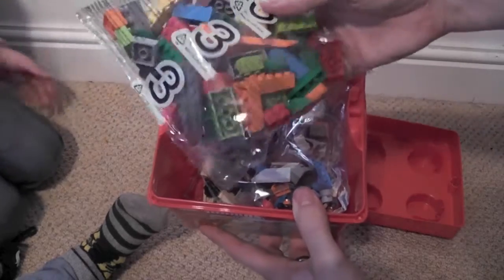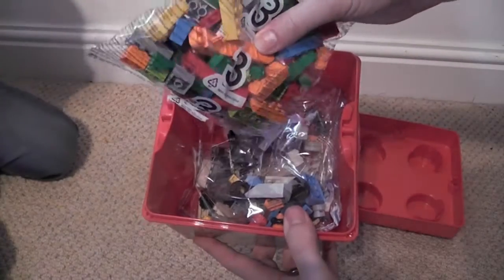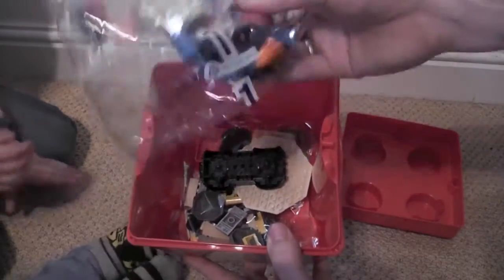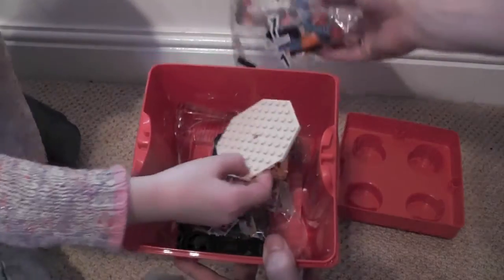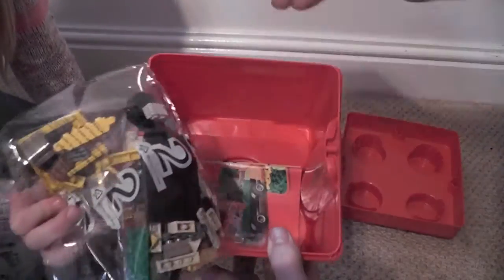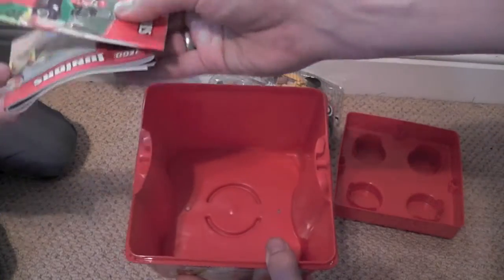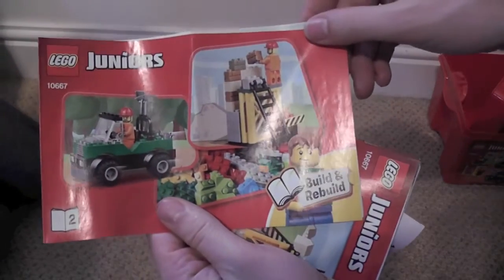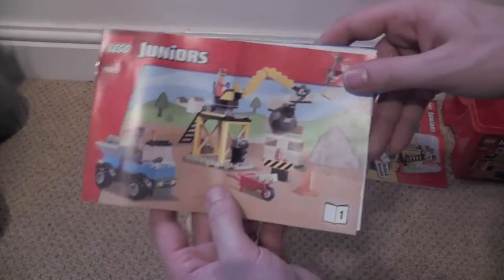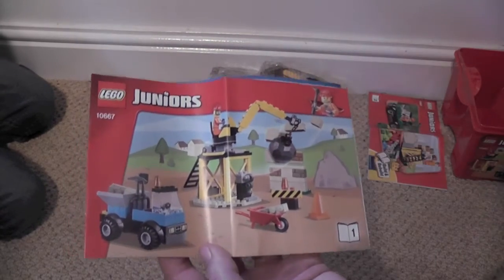We've got bag number three because we need to open it — bag number three with all the construction bits. They just look like standard Lego blocks. We've got bag number one, looks like it might be some sort of digger thing with some sort of platform. Bag number two looks like it might be the crane, and the instruction booklet. This is the instruction booklet for the pickup truck and a construction site, and this one is for the crane and the demolishing wall. Should we build it?